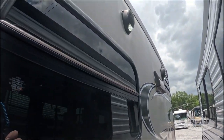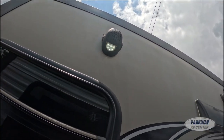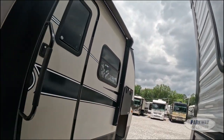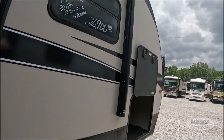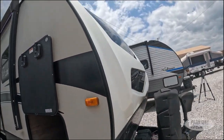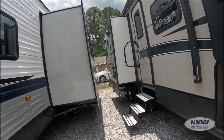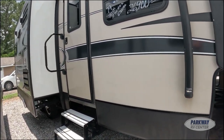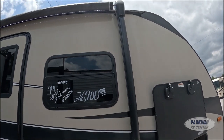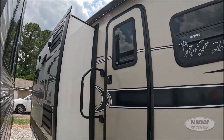Looking up there, we can see we do have exterior speakers with lights on them. We also have a solid one-piece front fiberglass cap, an NXG chassis, and up there is our 20-foot awning with an LED underlight.